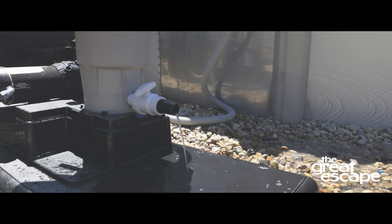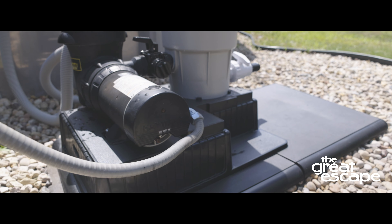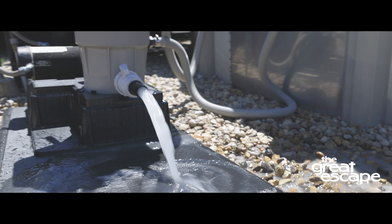Close the filter drain and the vent valve. Turn the shutoff valves into the open position and turn on the pump. Let the tank fill with water. Repeat the cleaning procedure for the best results.